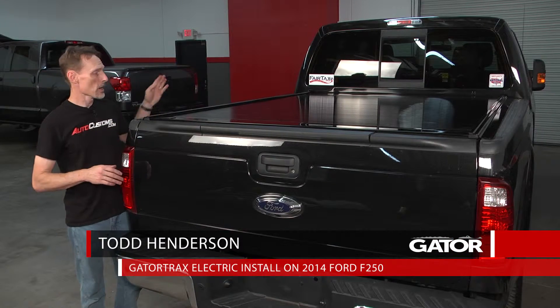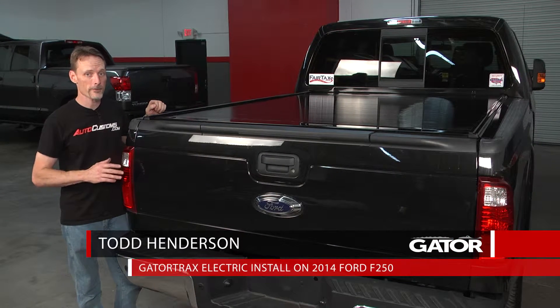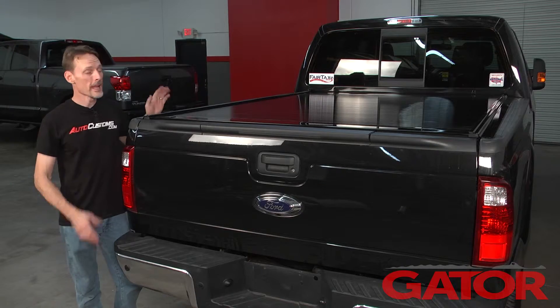Today we're going to install the Gator Trax Power on this 2014 Ford F-250 with a 6.75 bed. Let's go ahead and get started.